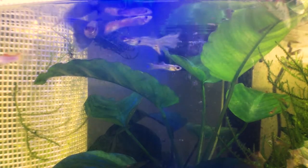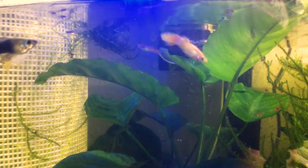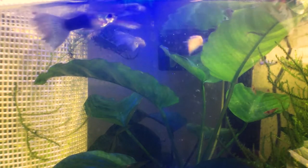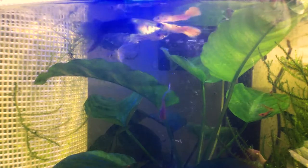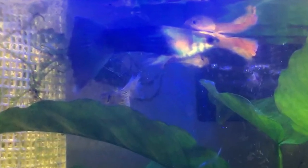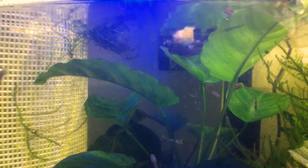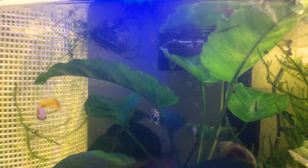On this side I have my males, and you can already see they display more color in their finnage as well as their body. Where their anal fin is, they have what's called a gonopodium — pretty much their reproductive organ. And that's going to be the best way to determine their sex.